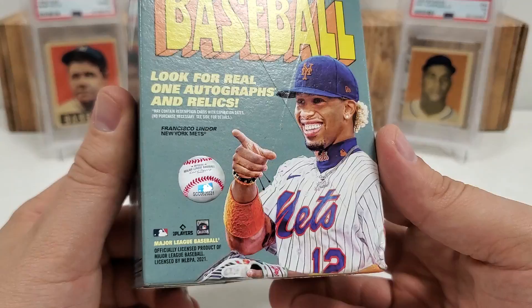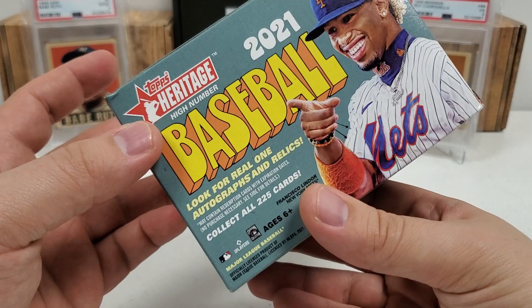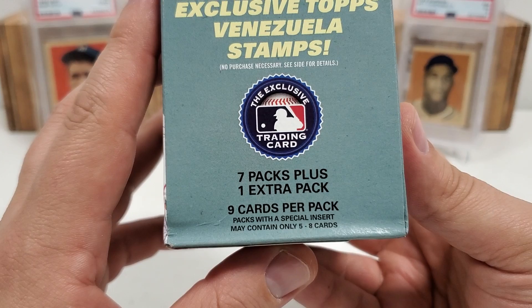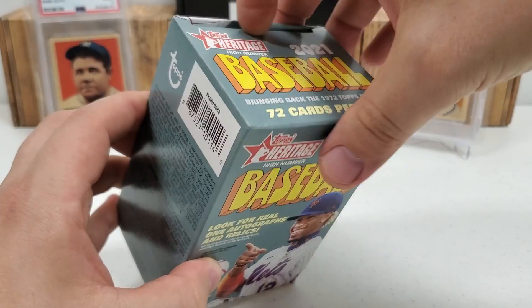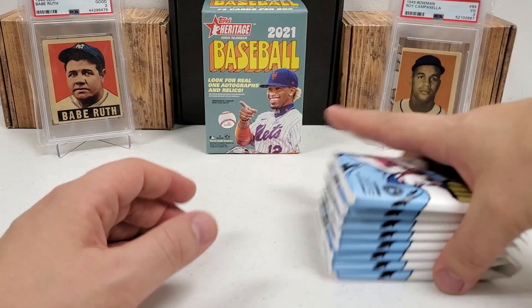As you guys can see on the front of the box, we've got Mr. Smiles, Frankie Lindor. Look for real autographs and relics — that's what I'm looking for. Odds, feel free to pause and check that out. No purchase necessary info is below there as well. Collecting all 225 cards in the set. Going to get exclusive Topps Venezuela stamps. Seven packs plus one extra pack, nine cards per pack — a lot of cards. Insert packs may have less or more cards; 72 total cards in here. Let's just get right into it. Hoping to pull something decent, get one really good pull.